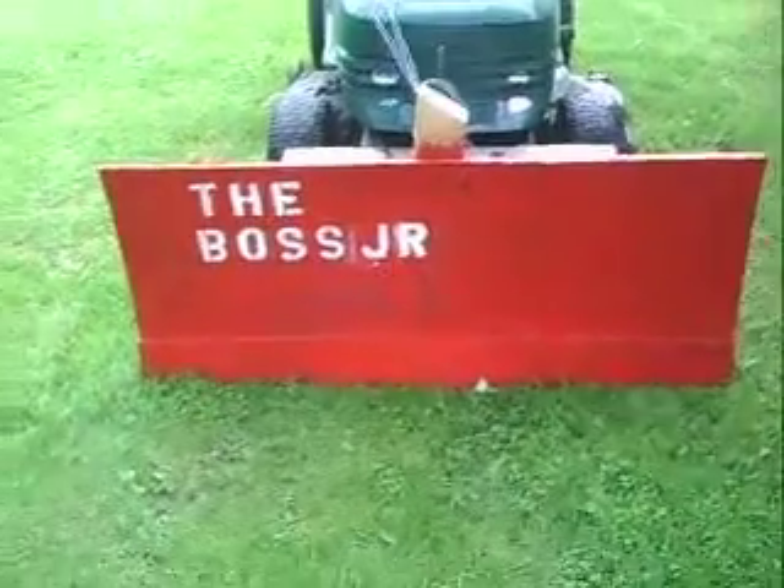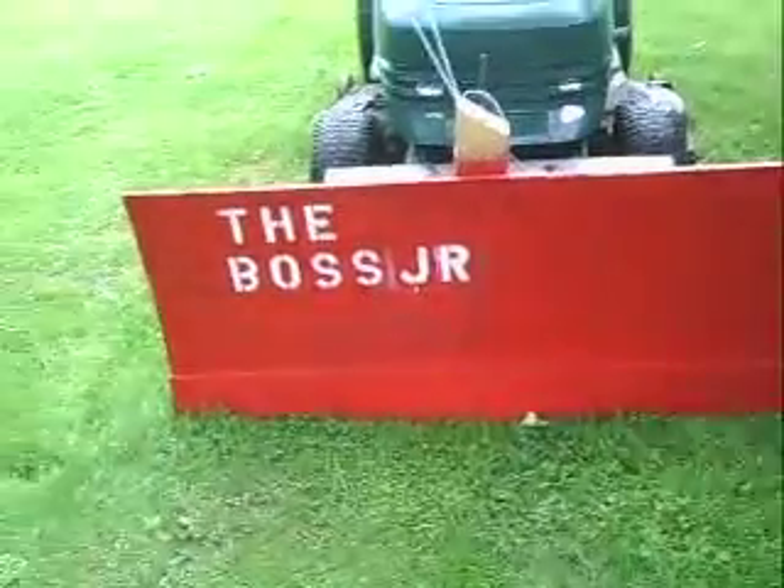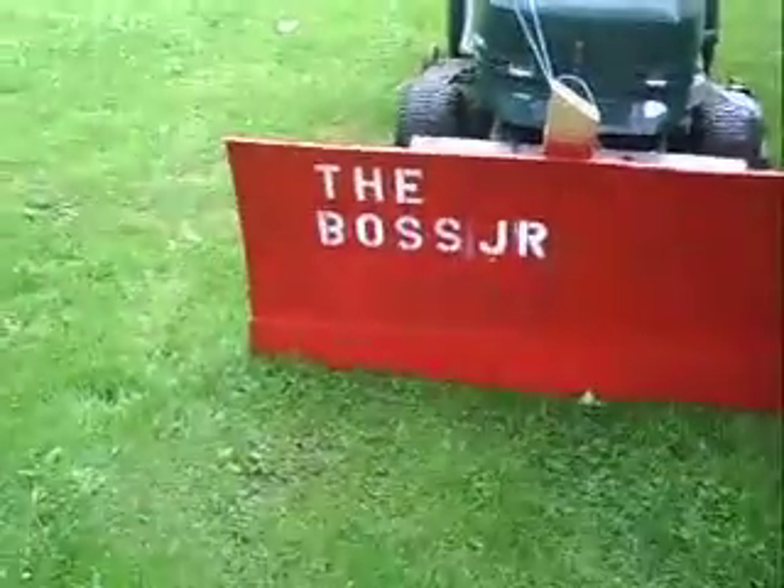Hey YouTube, this is Mike02207. This is Redneck Plow Generation 2, where I call it The Boss Junior.